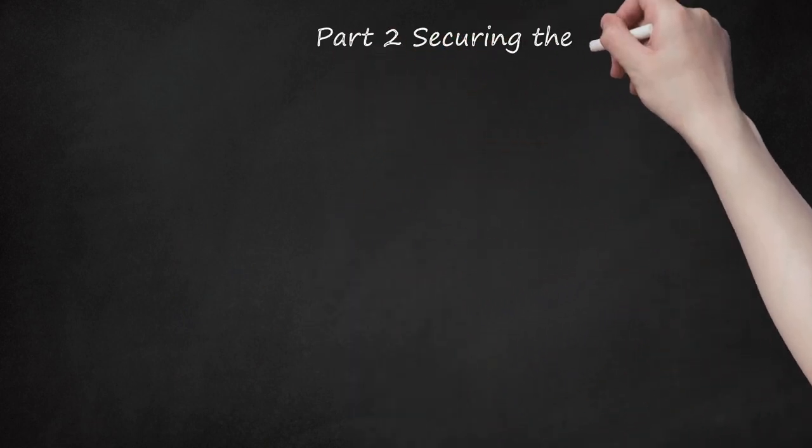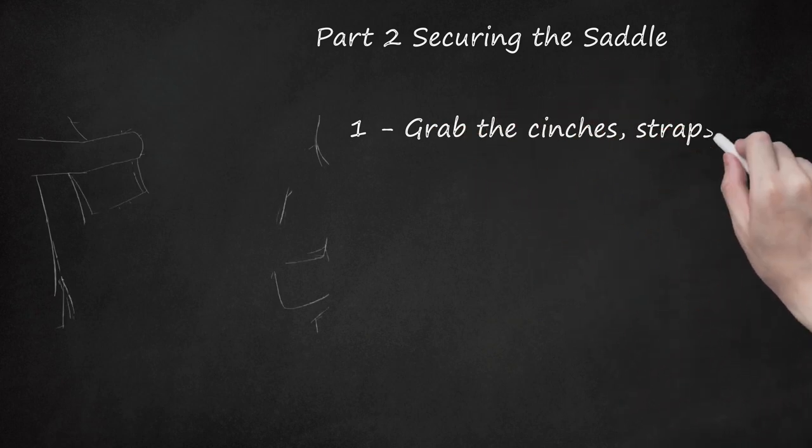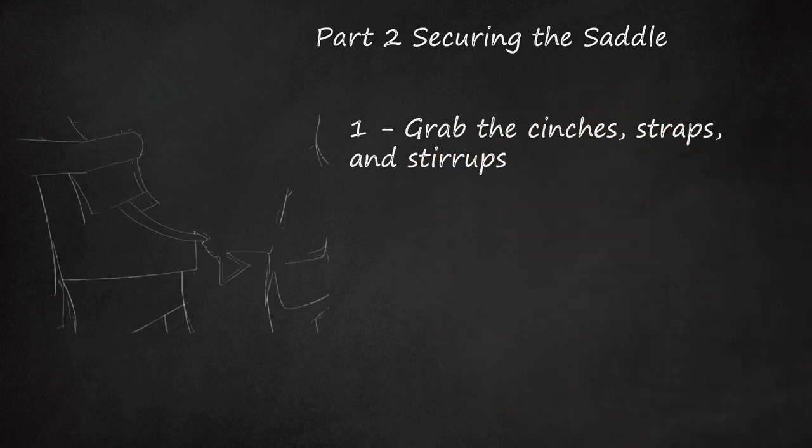Part 2: Securing the Saddle. Step 1: Grab the cinches, straps, and stirrups. Lift the saddle in such a way that none of these attachments will get caught under the saddle.